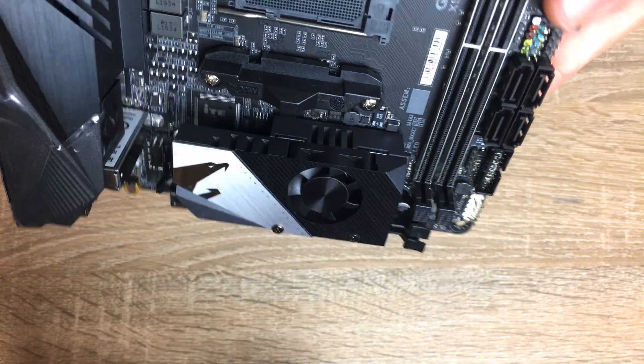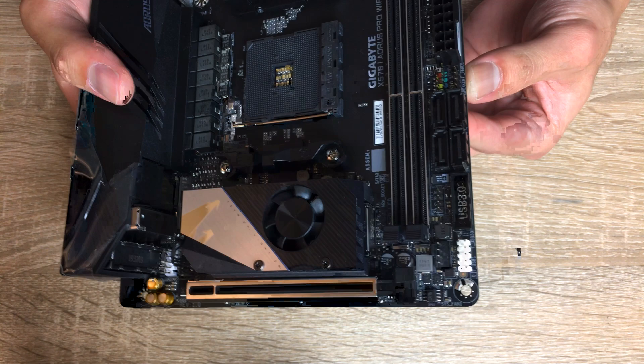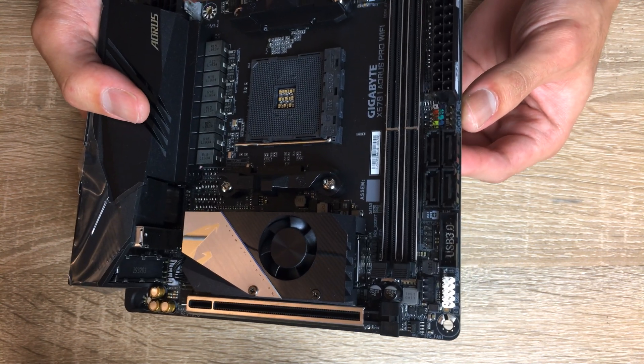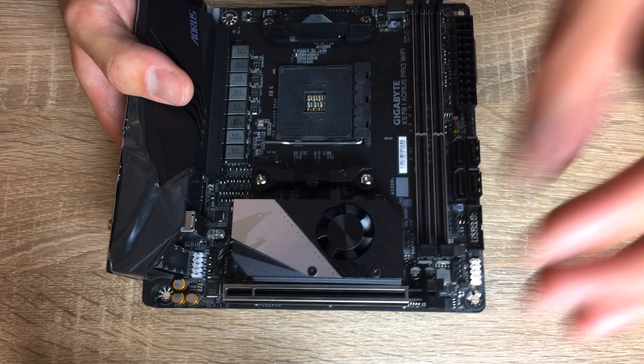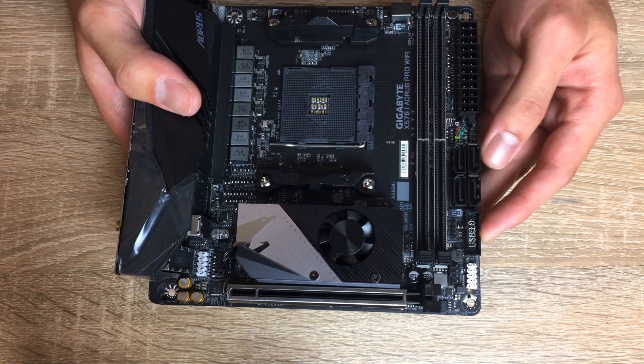I think it's a pretty clever design to save space. We've seen a lot of manufacturers try some interesting design choices with X570 motherboards on the ITX form factor, just because of the necessity to have a heatsink fan, because AMD specifies a higher TDP.